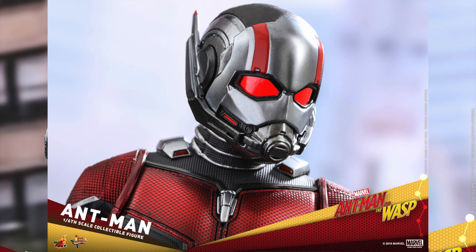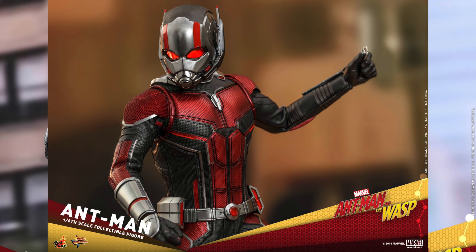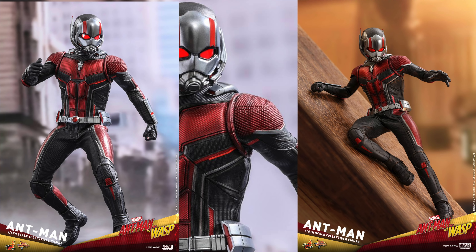What up, big kids? Here's your big news flash. Size doesn't matter when it comes to superheroes. Hot Toys has revealed their Ant-Man and the Wasp Hot Toys movie masterpiece one-sixth scale collectible figure.